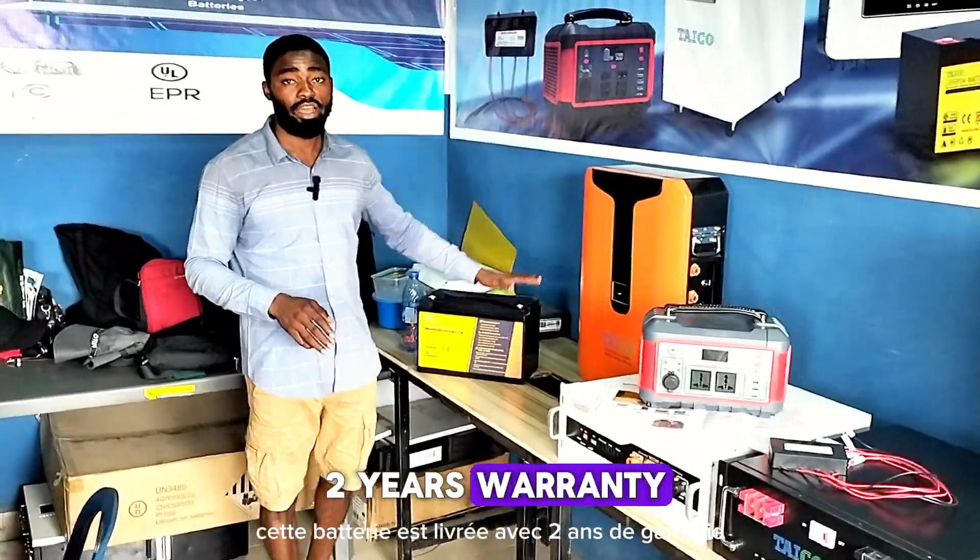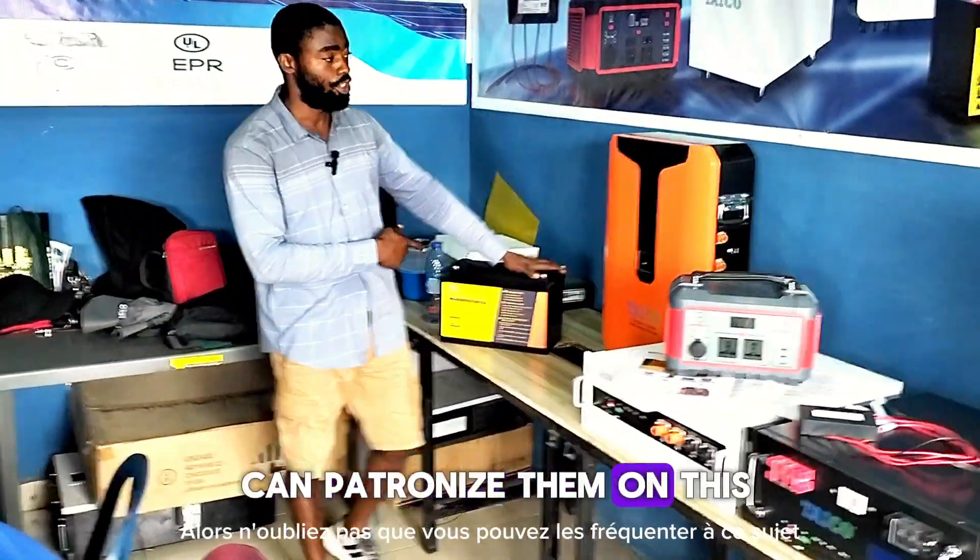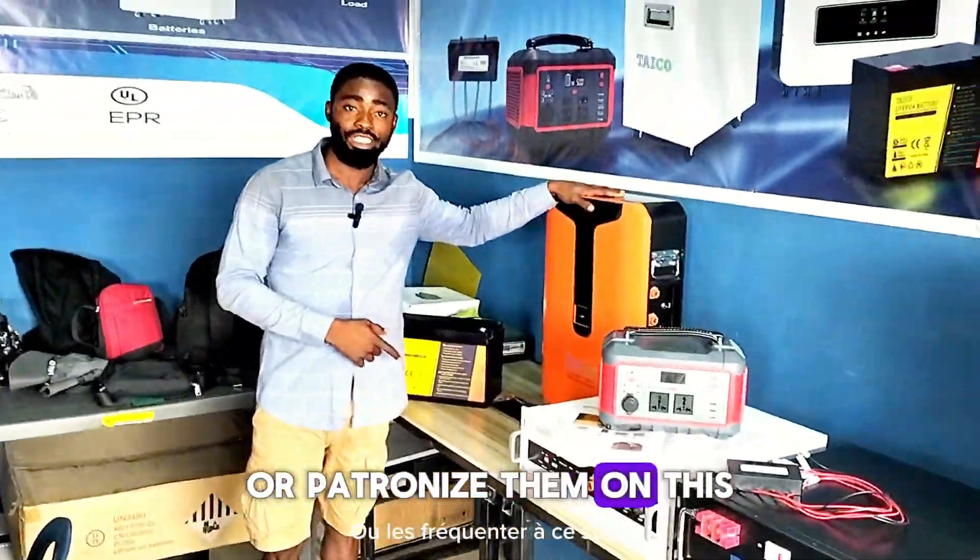This battery comes with a 2-year warranty and an average lifespan of 5 years. Don't forget, you can patronize them on either of these products.